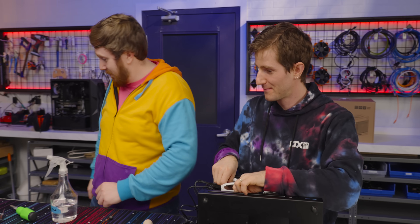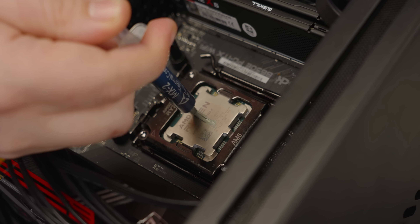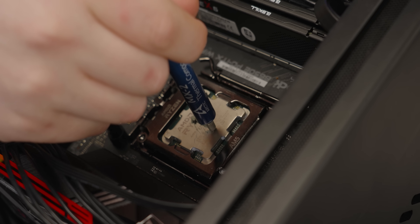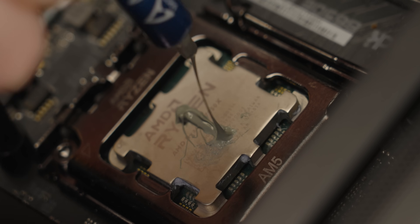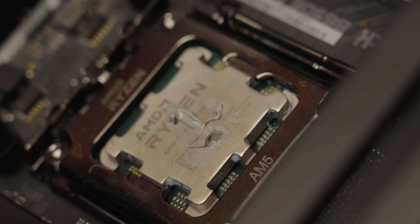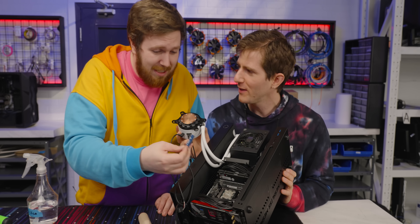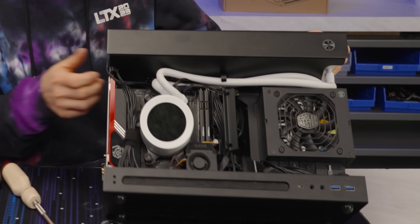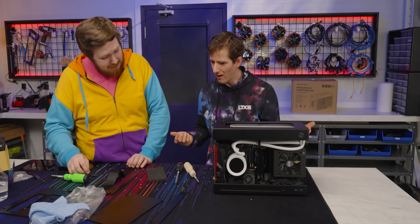Wait, did we put thermal compound on? I didn't. That's a lot of goop — you managed to not goop the part that you tried to goop. Hey, that's it, folks. It's all in — this didn't take that long.